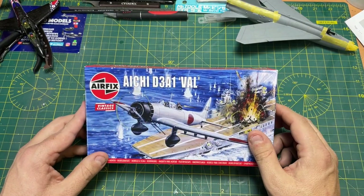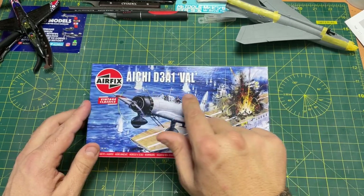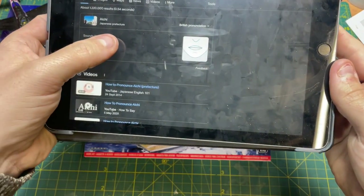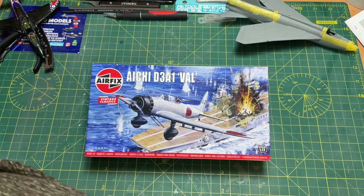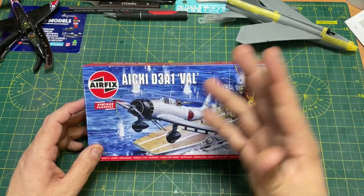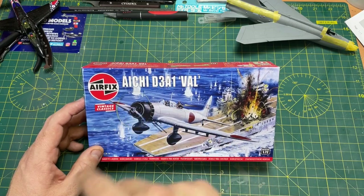Just to prove a point, I've actually looked up how to say this. I thought it was Aichi, but according to Google when I put it in, it comes back as Aichi. So that's how Google are telling me to say it, and I've heard it said as Aichi. I think even on the Airfix YouTube when they announced it, they said it that way as well.